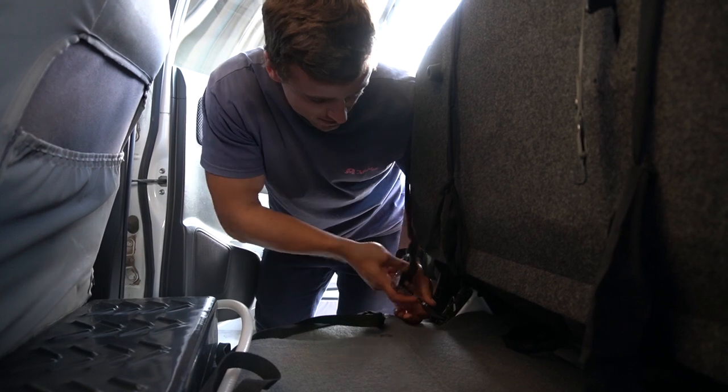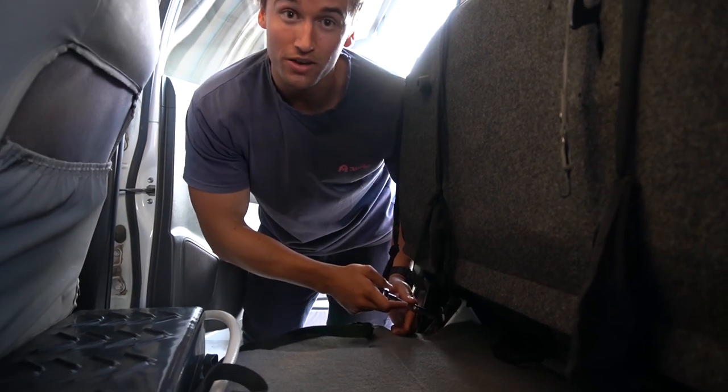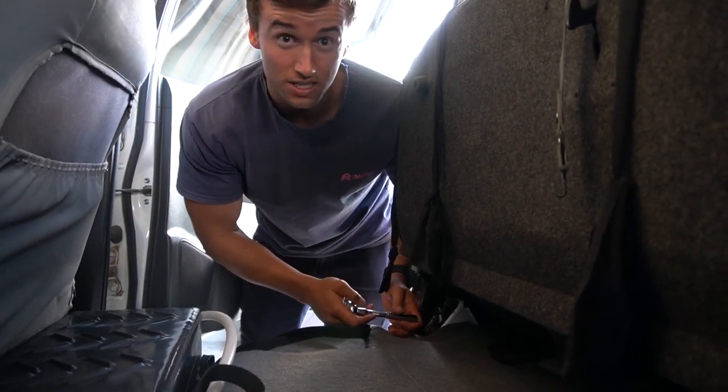First time taking out this back seat, so not too sure how it comes out, but I figured if I take enough bolts out it's bound to fall out.